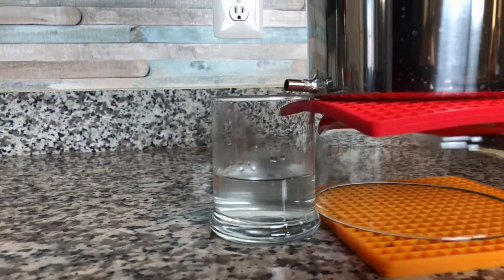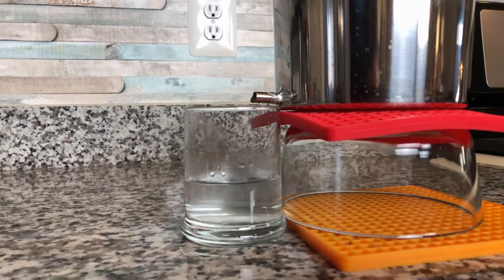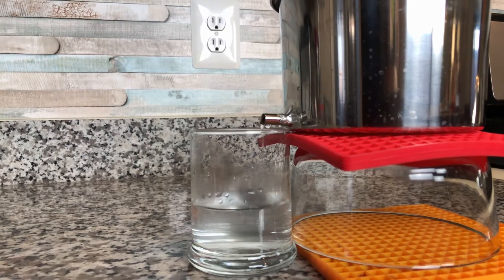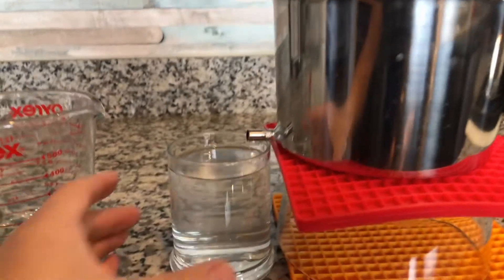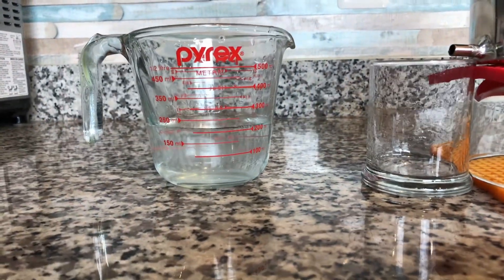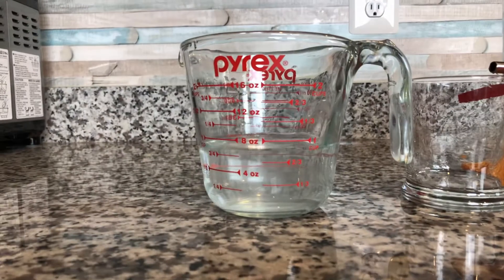Right now, at about three minutes in, you can see we got about one third of this cup — around 150 milliliters, about four ounces. After about ten minutes, I want to show you how much I got. You can see it's almost a full cup, about 250 milliliters. Let me measure this in the beaker — yes, it's about 250 milliliters, which is about eight ounces.